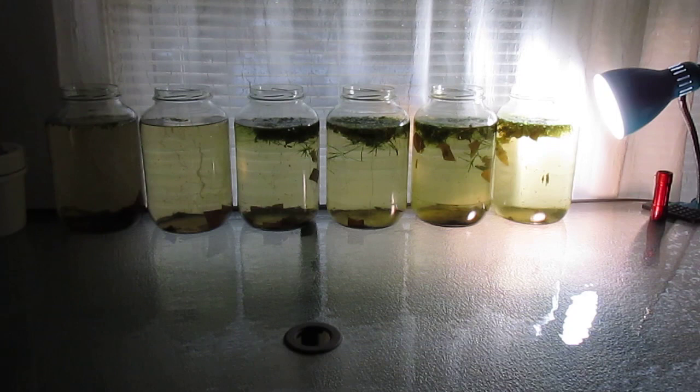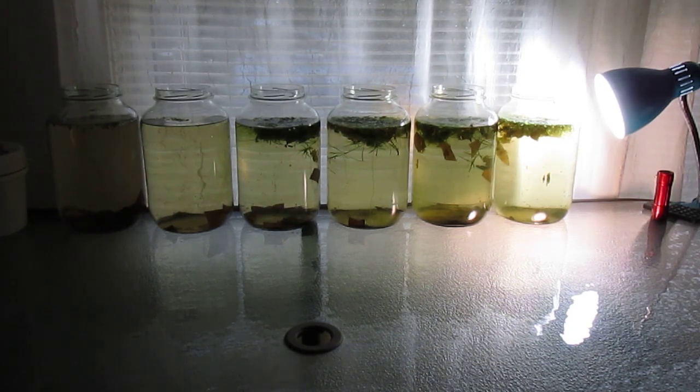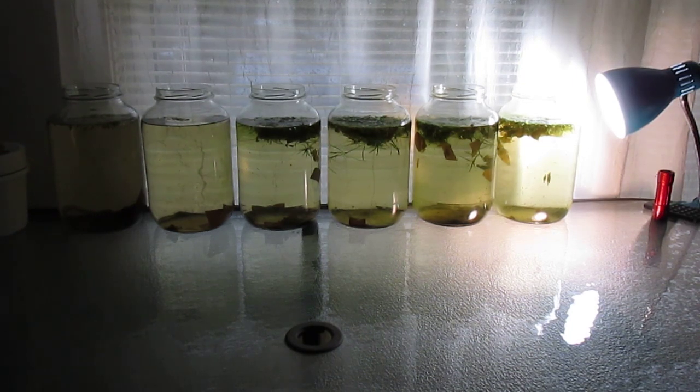Here's a look at my Daphnia cultures as they appear today. I have six one-gallon jars in the window with extra lighting added to hopefully increase the production of phytoplankton, which is what the Daphnia prefer to eat.